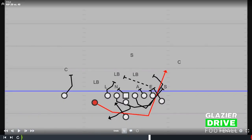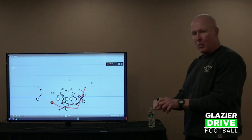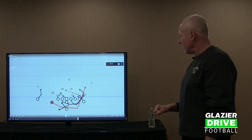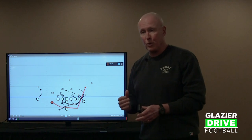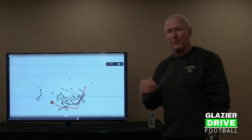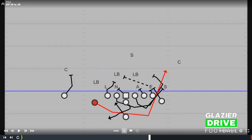This first diagram shows running the buck sweep against an even front. We still try to block away from the play with our center against even — he gaps back. Our frontside tackle, which is the strong tackle to the wing side, is a gap blocker. We then use what we call a Dave block, which is a double team between the tight end and wing. When running the buck sweep to the wing, those two players Dave back to the backside backer, accounting for the seven technique defensive end and the backside backer.